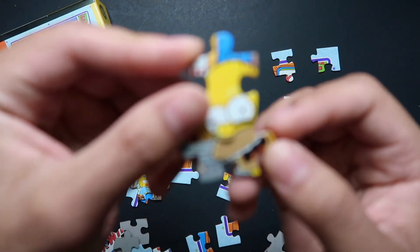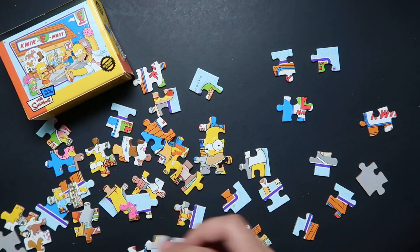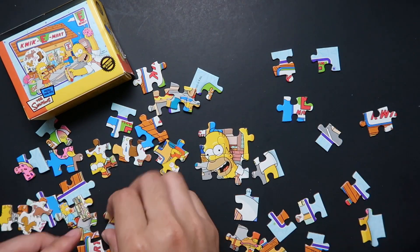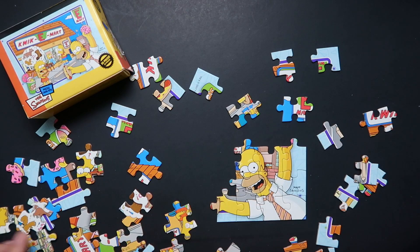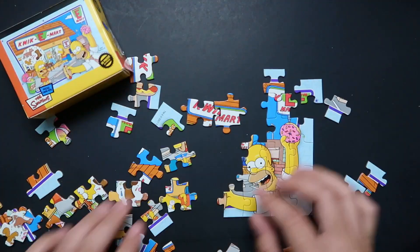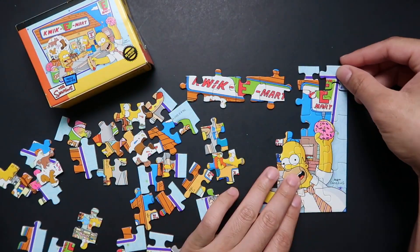Here we go — look at that first piece, we got the face, the beautiful face of Homer Simpson! My spidey senses are tingling. I have a feeling this puzzle is going to get easy from here. Already found the full face of Homer Simpson — got the tie and everything. Look at that, got two of his arms, and that delicious donut! Starting from the corner always helps. One side of the corner is done!